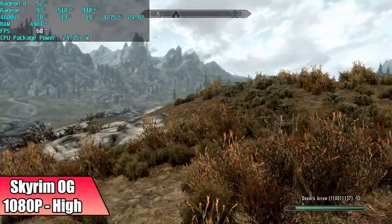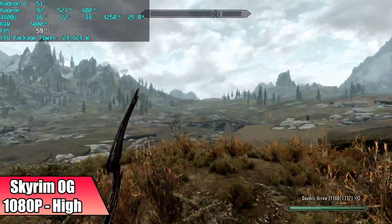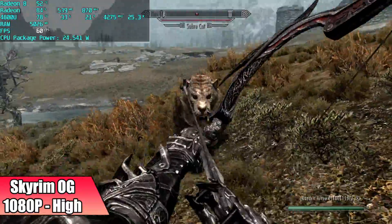Next on the list, one of my favorite games of all time — this is the OG Skyrim at 1080p high, and it's going to run at 60. I did see it dip down to 59 every once in a while, but if I didn't have that frame counter on I probably would have never noticed it.